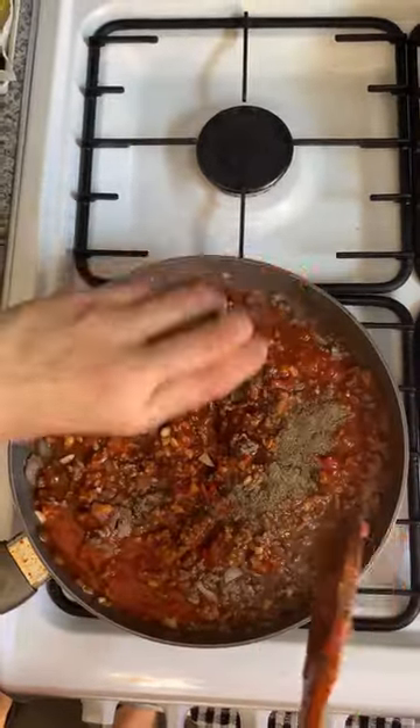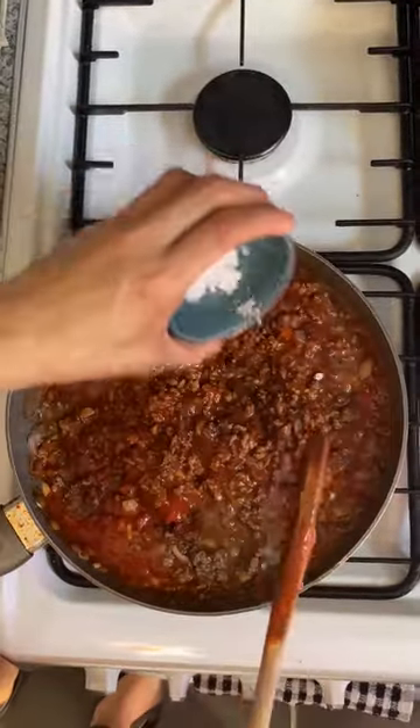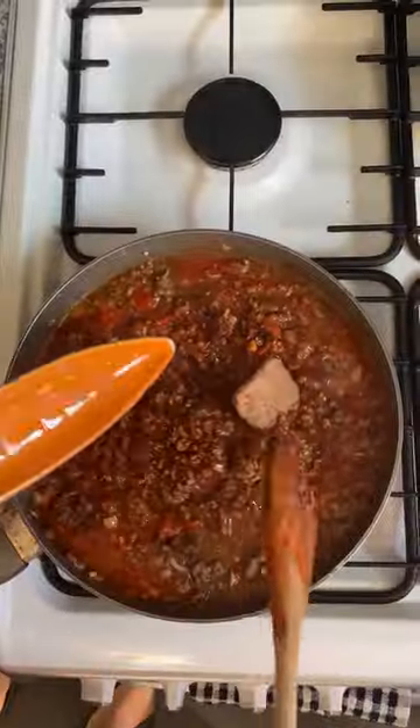Add the Mediterranean seasoning. Mix in the tomato sauce, bring to the boil, then season, reduce heat, and simmer for 20 minutes.